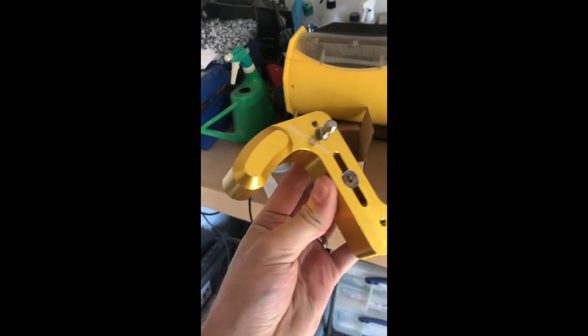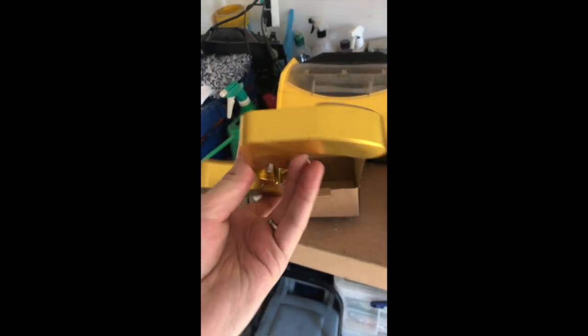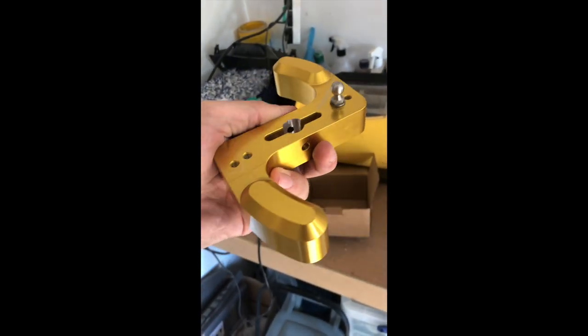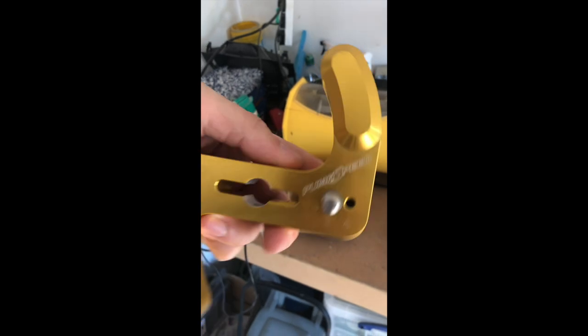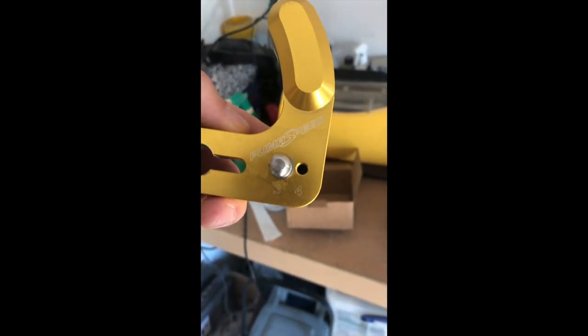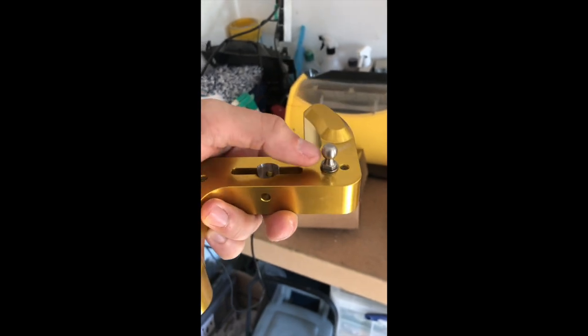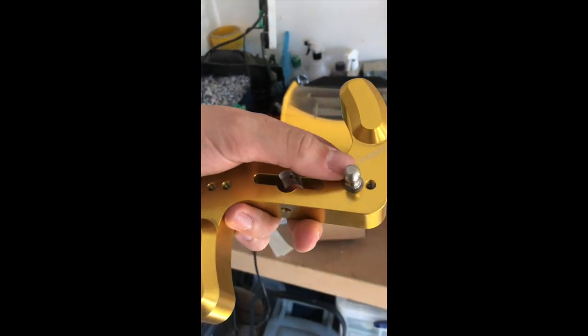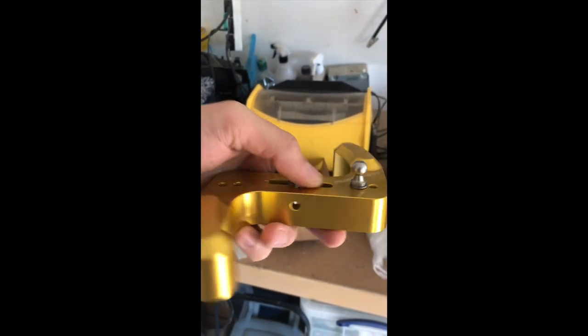Look at that. That is really nice. CNC'd aluminium, anodised in gold — it comes in a few other colours as well. Very adjustable, with four different positions. You just move this nipple here and screw it into either of those holes for however short you want your throws.